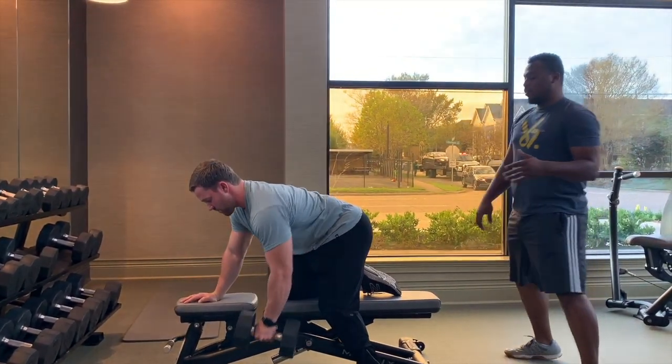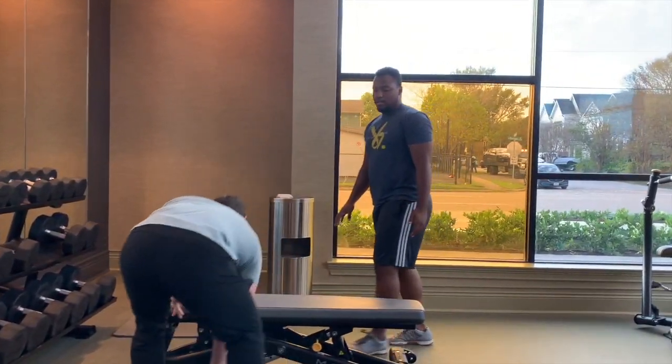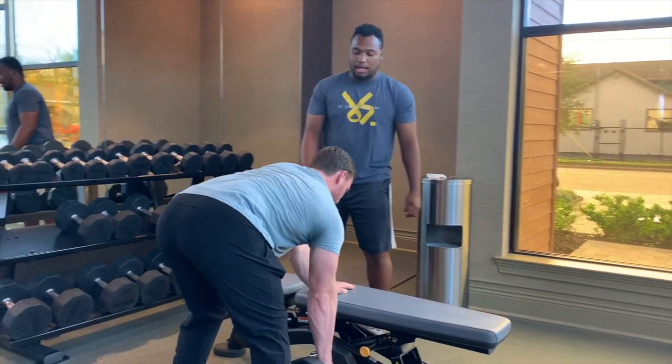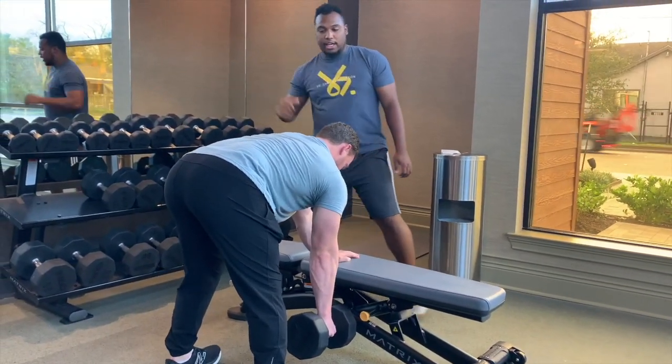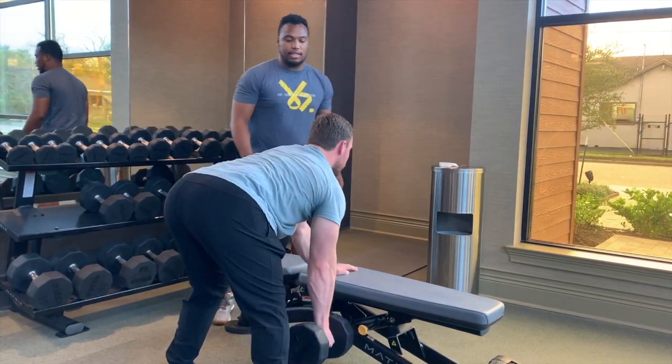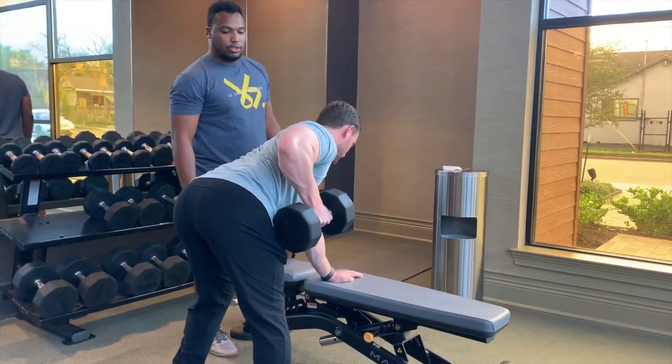The other way is you can have both feet on the ground. Get both feet on the ground, right there — a little bit wider than shoulder-width apart. He's going to do the same thing: keeping his back straight, pinching his scaps, just like that. Slow, steady control.